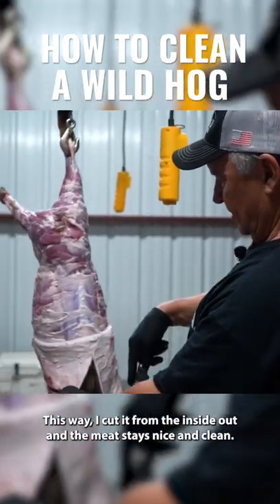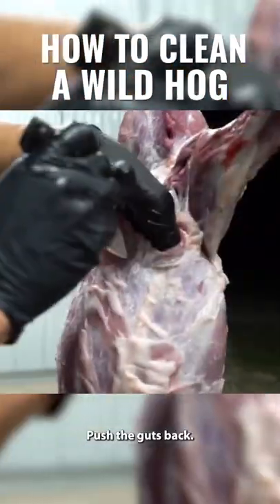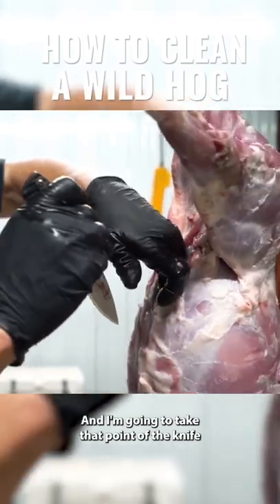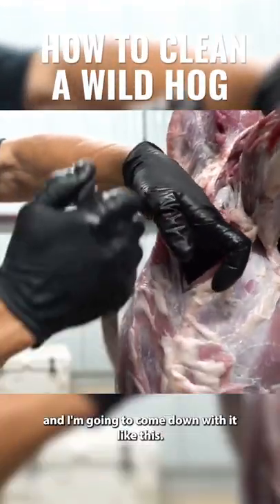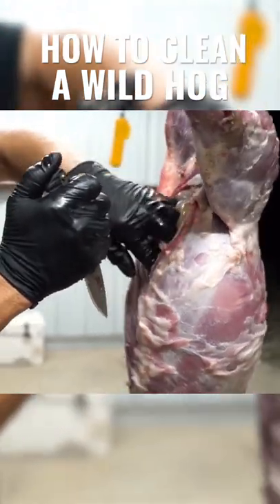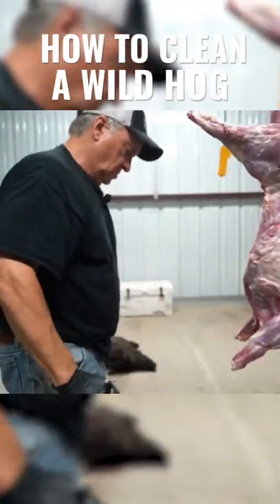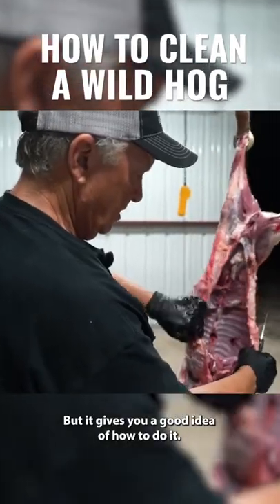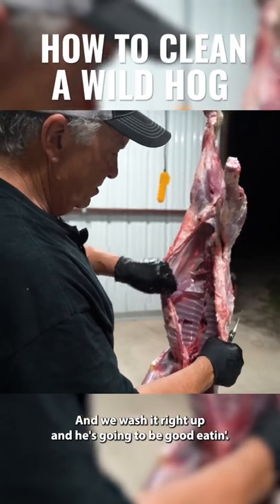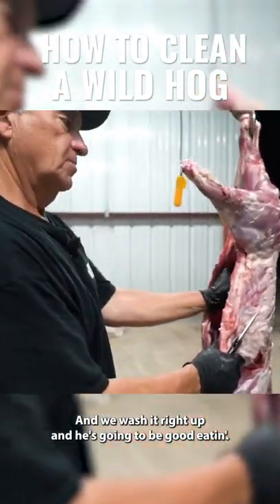This way I cut it from the inside out and the meat stays nice and clean. Push the guts back, and I'm gonna take the point of the knife and come down with it like this, so hopefully I don't puncture the guts — but it gives you a good idea of how to do it. Then we wash it right up and it's gonna be good eating.